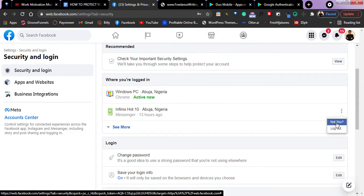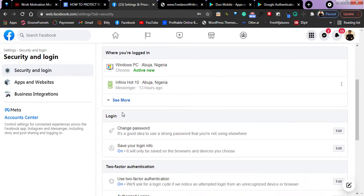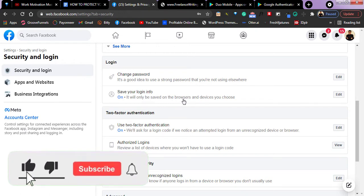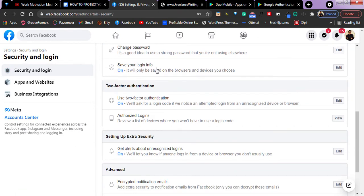If I click here — log out — you log out of that account if you don't feel safe. Let's say you logged into one of your friend's phones and you don't want your account to still be logged in there; you can log out through this option. Also here, you can set up your password. You can see 'save your login info' — it will only be saved on browsers and devices you choose. If you don't want to save it, you turn it off.